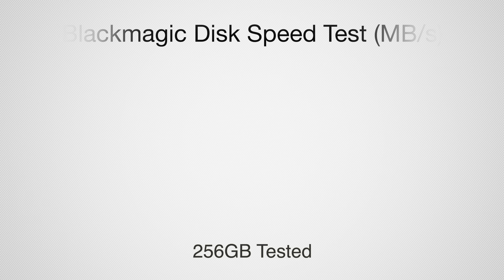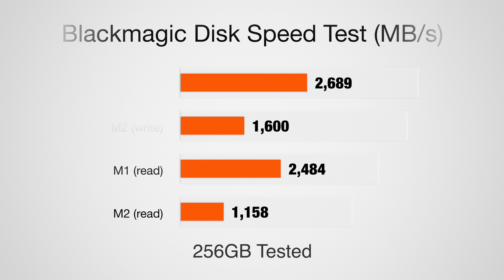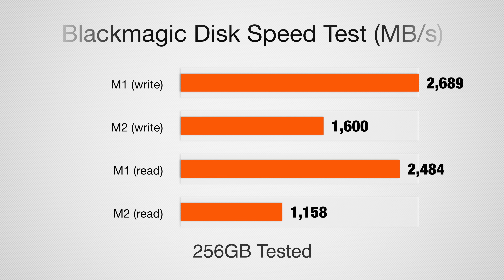For disk speeds, the M1 was getting write speeds around 2,689 MB/s and read speeds of 2,484 MB/s. However, the M2 is showing slower numbers — only 1,600 MB/s write and 1,158 MB/s read — a significant decrease in SSD performance, at least on the entry-level units.